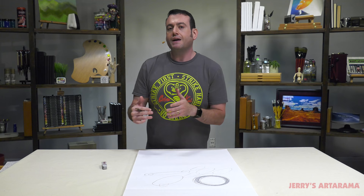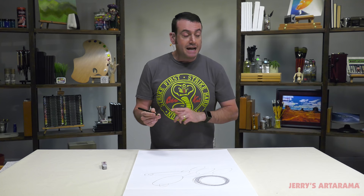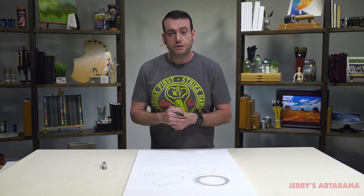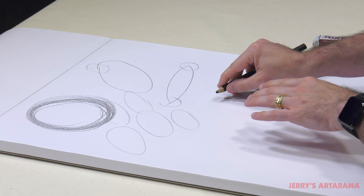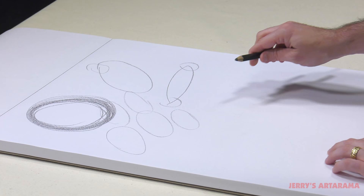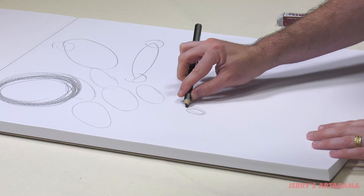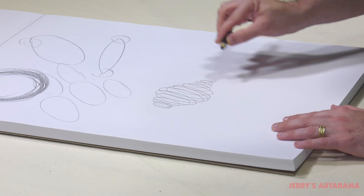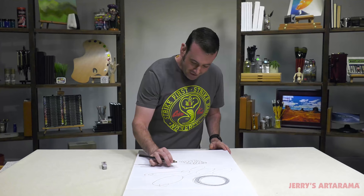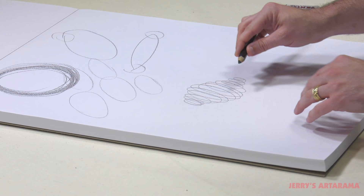I'm going to show you one other exercise that I think is really good. Amy Gardner-Dean, the host of Jerry's Live, which streams on Tuesdays at 5:30 on the Jerry's Anorama YouTube channel and Facebook page — this is one of hers that she taught me, where she said try to control variances. So I'm going to continue with the circular motion, but doing circular ellipses. She was showing: we're going to start small, then get big, then get small again. And I always kind of like how these doodles come out — there's something kind of Macy's Day Parade float about them.